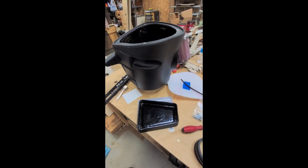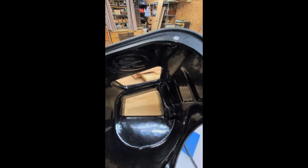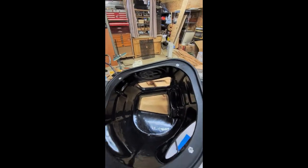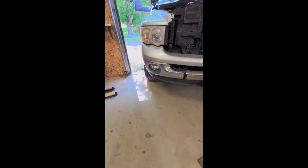I just unwrapped everything. Here's the box — it's gigantic. It's got a hole in the bottom, and this cap covers that bottom. I believe S&B makes a ram air system that will connect to this bottom and then comes out underneath the bumper.